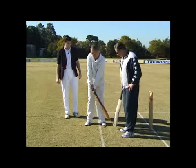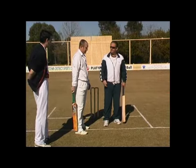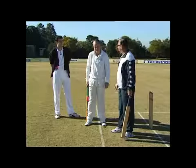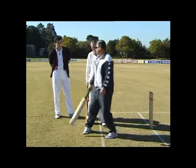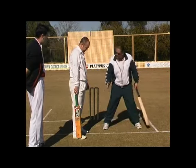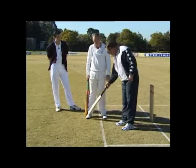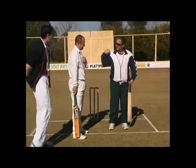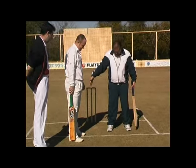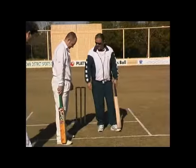The key with stance with most guys — and I talk about basically the working class man if you like — because there are guys that certainly have different stances, and who am I to say they're bad? Graham Pollock, for example, was very wide with his stance. He was an outstanding player, and if he tried to change that it might not have been as successful for him, but he still had the ability to swing from front to back without any major movement, and that's the key. For us poor working class men, the ideal distance is possibly the length of your shoulders, and if you look at that as being the starting point to getting set at the crease, that would be about the ideal distance — about shoulder length. So in Scott's position here, he's fine.